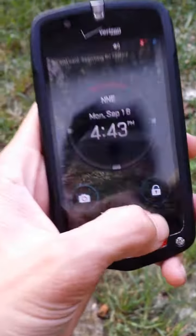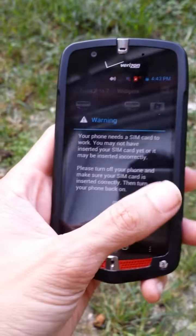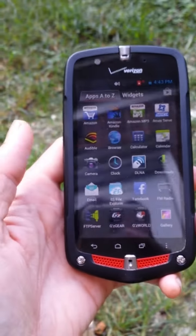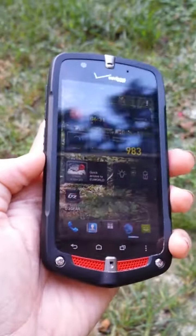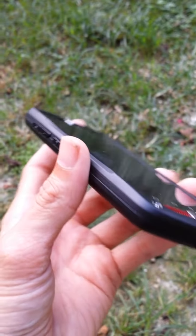It's got just a traditional LCD display, and more applications than one would shake a stick at. But I like it — it's definitely smaller.